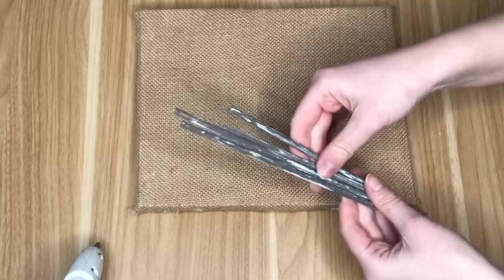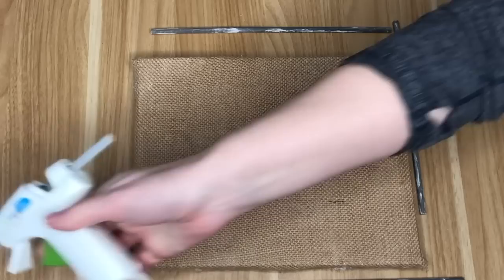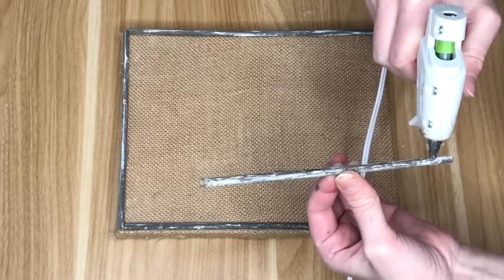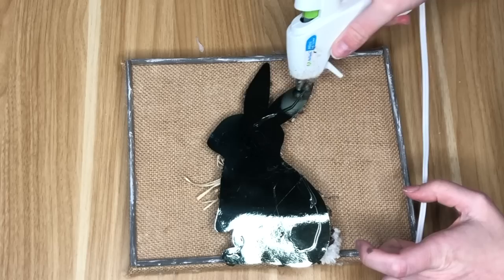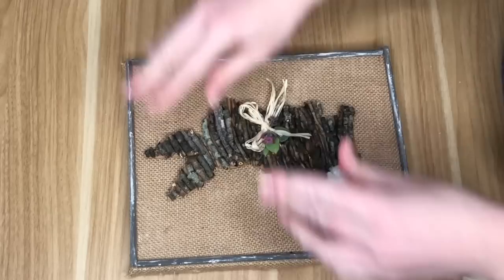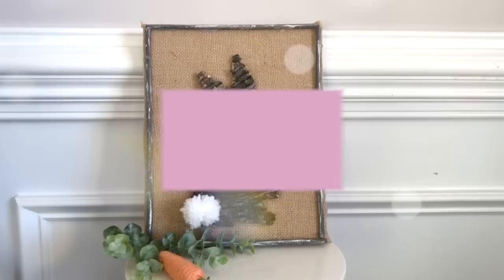Similar to the first DIY, I painted the skewers in Elephant dark gray and distressed them with white paint, then used my miter shears to cut them to fit the canvas as a frame. I placed the top skewer first, then the sides, then the bottom. The last step was hot gluing the stick bunny to the center of the frame.